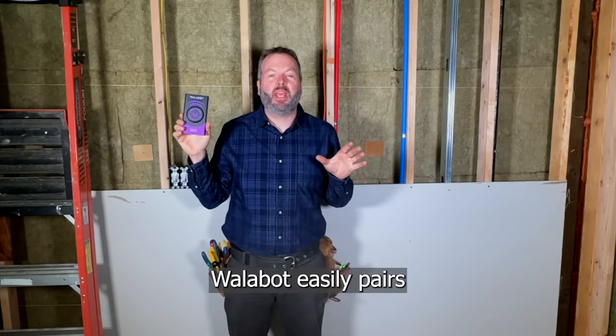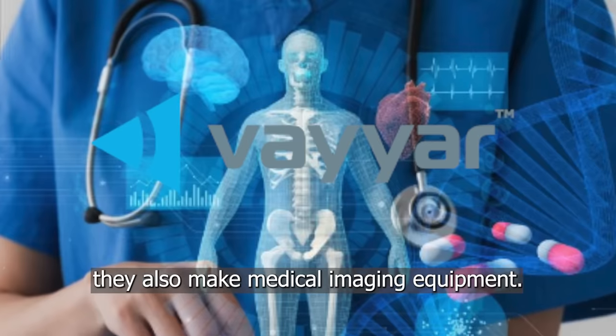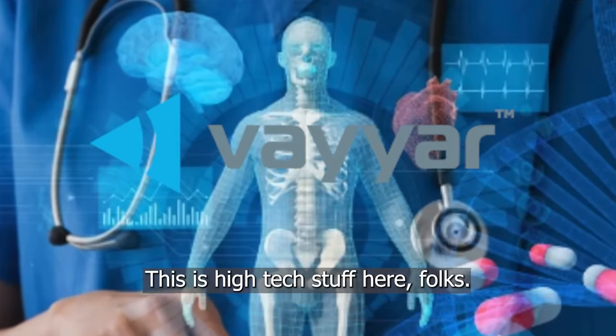The Wallabot easily pairs with any iPhone or Android. And the company that makes the Wallabot, they also make medical imaging equipment. This is high-tech stuff here, folks.